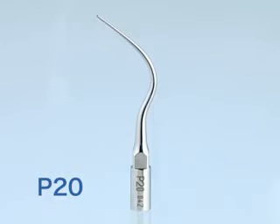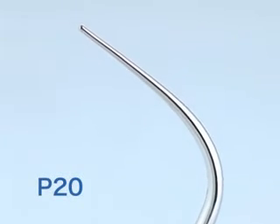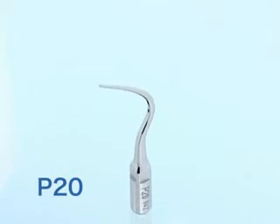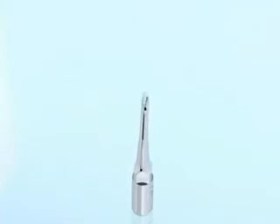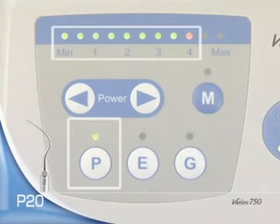Tip P20 is used with Varia 750. Lower power should be selected for fine tips. High power can be dangerous and should be avoided as it may cause fracture of the tip.